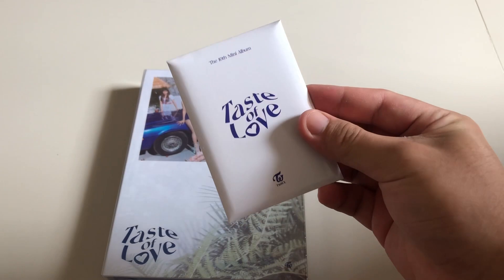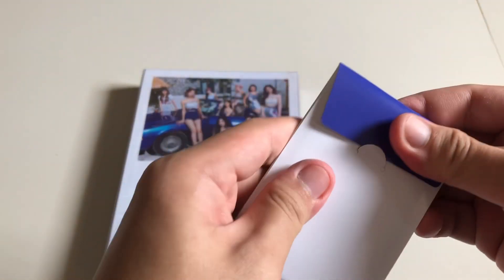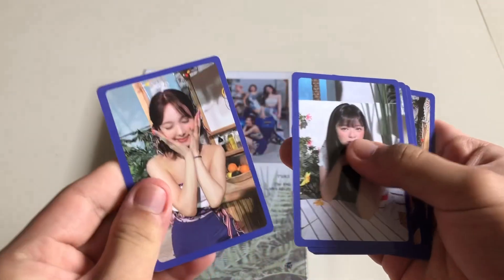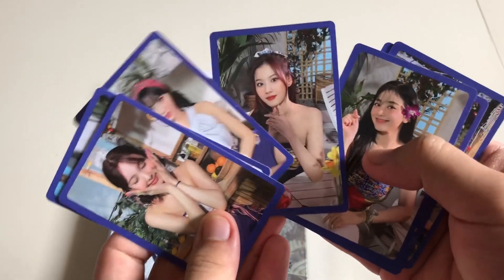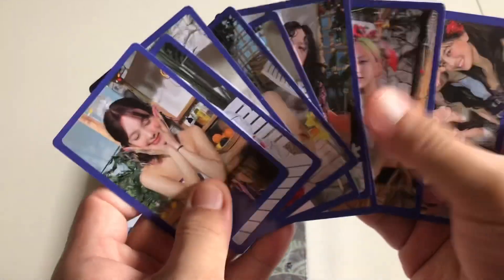Here is the Taste of Love pre-order benefit, which is the 10-piece photocard set. Let us now open it. We have: Nayeon, Jeongyeon, Momo, Jihyo, Sana, Jihyo again, Mina, Dahyun, Chaeyoung, and the group photocard. Where is Tzuyu? Oh, there she is — love Tzuyu!